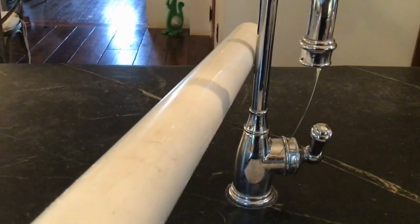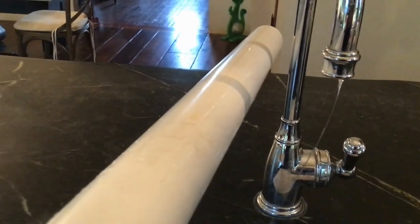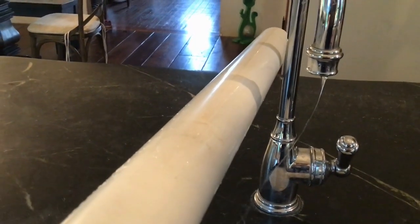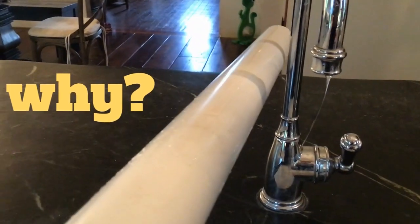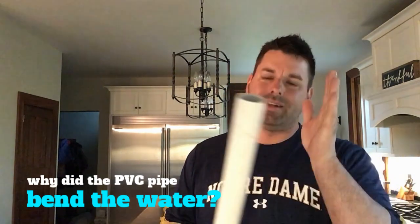You can clearly see that as we bring that piece of PVC pipe close to that water, the water is bending. The question is why? That's your scavenger hunt for the day — why, after rubbing the PVC with that piece of fleece, did it actually bend the water when we pulled that piece of PVC close to the water?